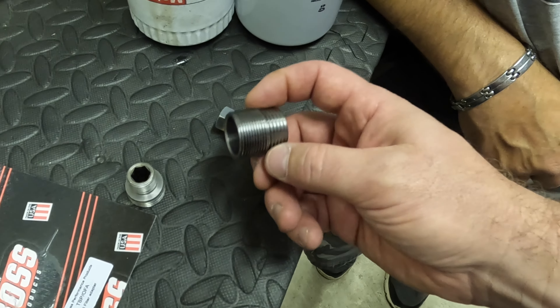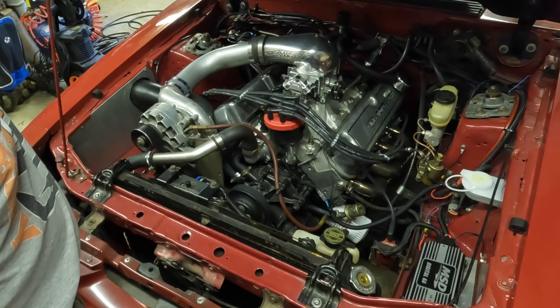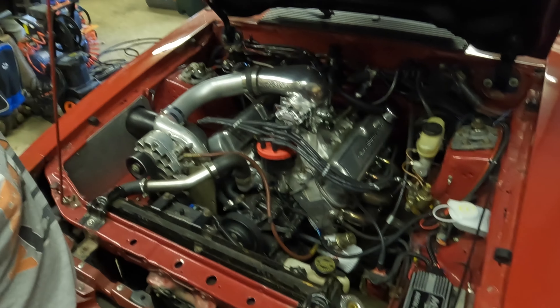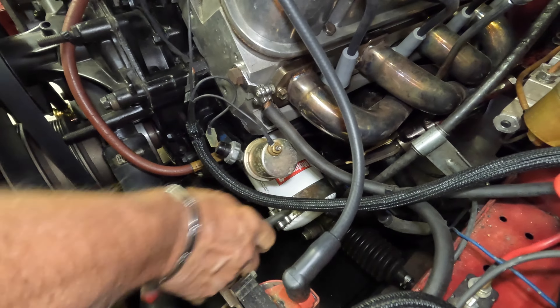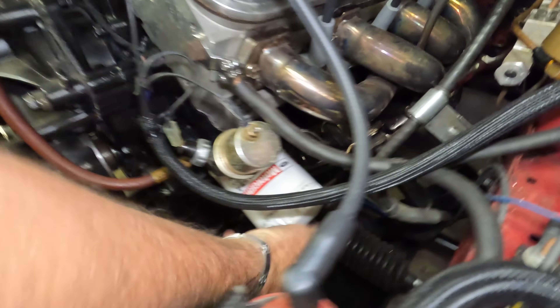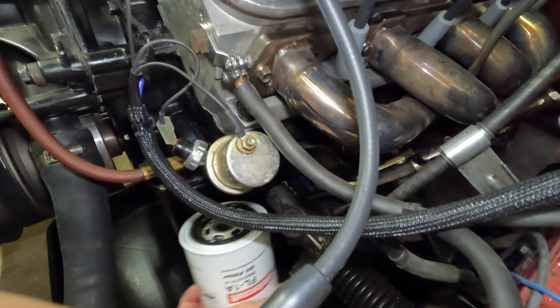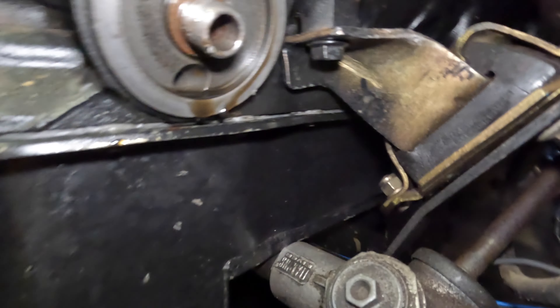I went to the hardware store today to look for a three-quarter inch bolt and a pair of nuts, but living in the land of metric there were no three-quarter inch bolts. So this is a 19 millimeter bolt with 19 millimeter nuts — we're going to double-nut and jam this on, stick it in here, and use this as a little tool to thread the adapter on. That's what's going to happen.